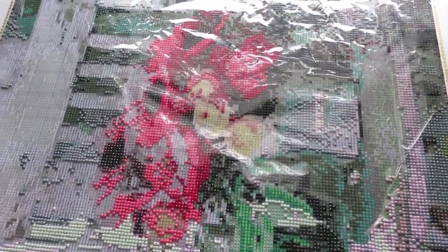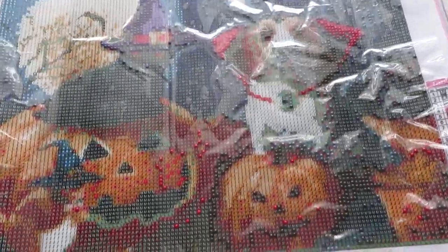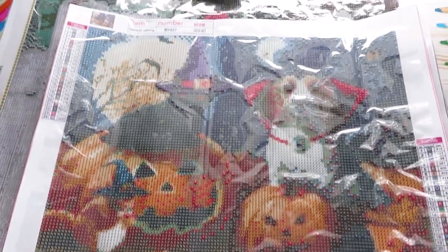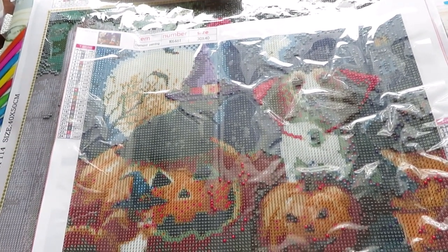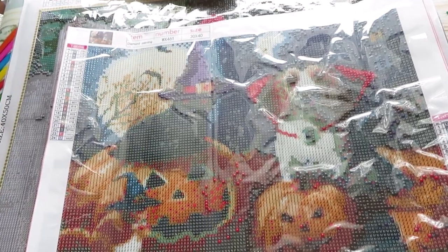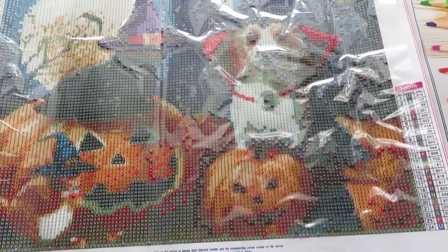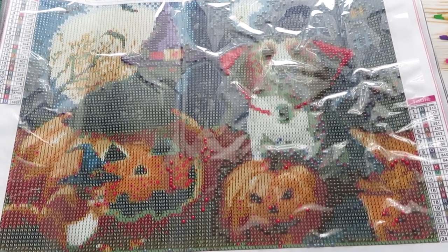Last night involved a lot of putting away diamonds from finished canvases - she spent about two hours trying to find matches for diamonds that didn't have DMC codes. She wishes all canvases would include DMC codes. There's also a new unboxing video uploaded today.